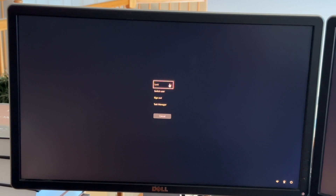As you can see, we have the option to lock the screen, switch users, sign out, or open up the task manager. But in the bottom right hand corner, you'll find the power button.